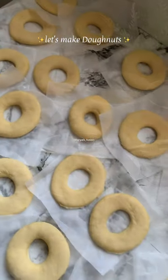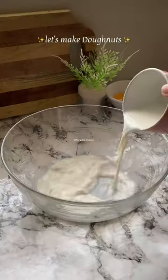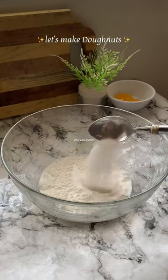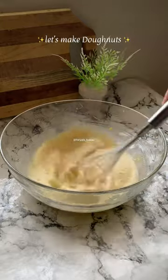In this video I am going to make 20 doughnuts with very minimum ingredients. Firstly, you have to mix all-purpose flour, milk and yeast for around 30 minutes. Then you have to add it into a dough mixture which you have to make your dough.